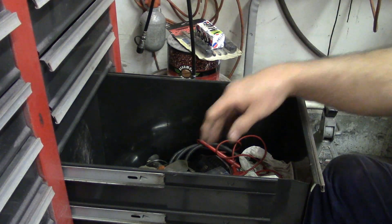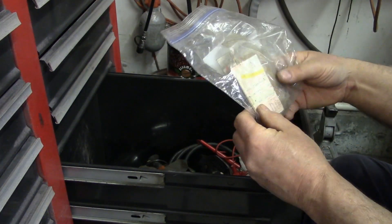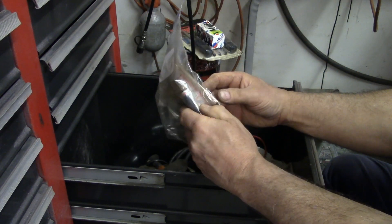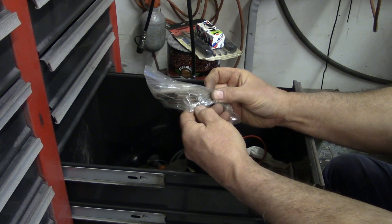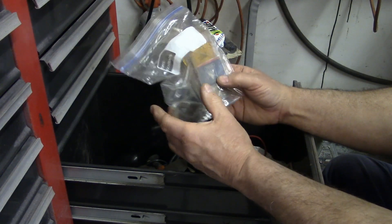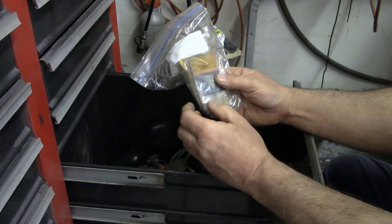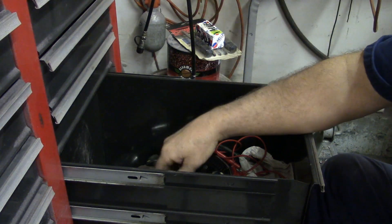Kind of a hoarder that way. I've got some shims here for AGCO tractors — I think they're Oliver or White. I can't remember if these are injector shims. I've got a whole huge bag of them; it could be injectors, it could be the hydraulic pump. I don't know — I've got a whole bunch of them with part numbers. I've had those forever.